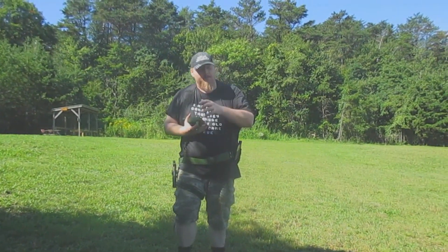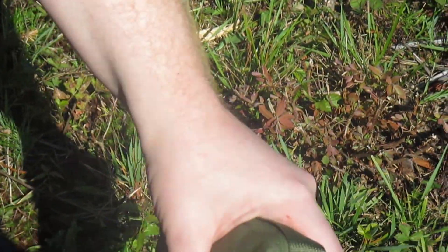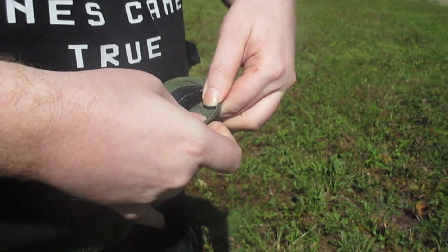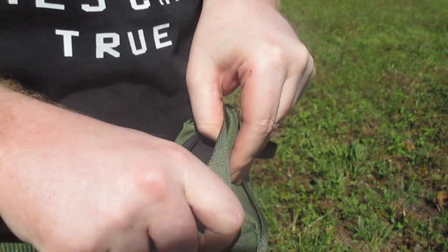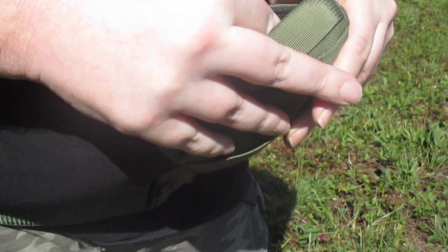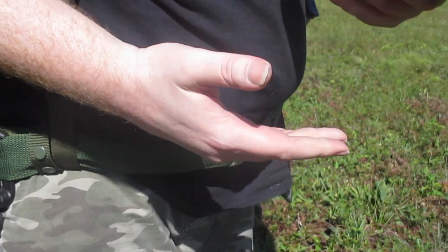Let's do one more test — checking the inner bag after all that range use. The zipper stayed shut, though it is a pain to access. Pulling out the inner bag is also a bit of a nuisance, but the inner bag stayed shut as well. For the abuse it took — short of throwing it at a brick wall — I would say it held up well enough.